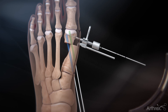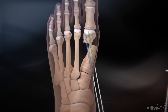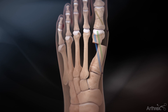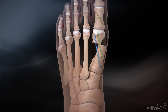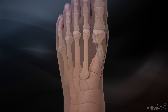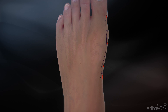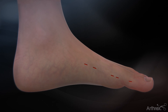Once both screws have been placed, remove the guide and shifting device. An achinosteotomy is also recommended for this procedure for complete correction. Finally, if necessary, the bone shelf is removed with a burr or rasp. The Arthrix minimally invasive bunionectomy system provides the hardware and instrumentation to help surgeons achieve precision alignment and accurate screw placement during minimally invasive bunion correction.